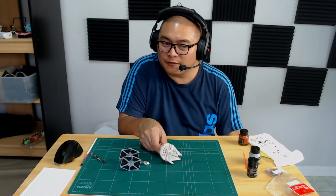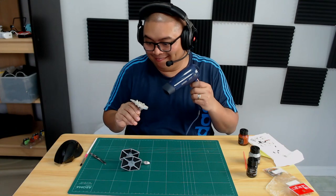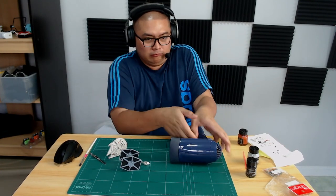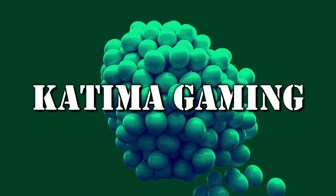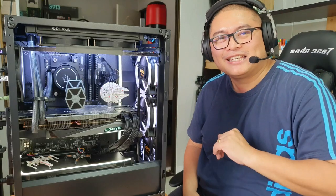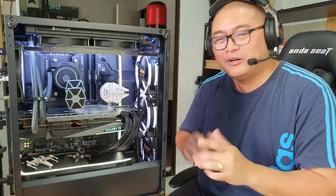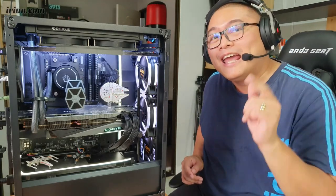Now all we have to do is wait for 10 minutes for the paint to dry. Sorry, I couldn't wait. Hi guys, Katima Gaming here. Have you ever wanted to try putting toys and dioramas into your PC case, but you're afraid that something catastrophic might happen to your computer? Well, here is a video where we talk about how to put them in responsibly and safely.